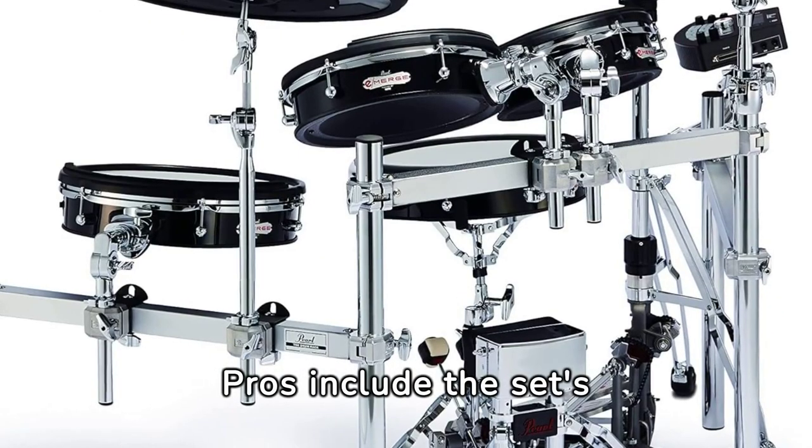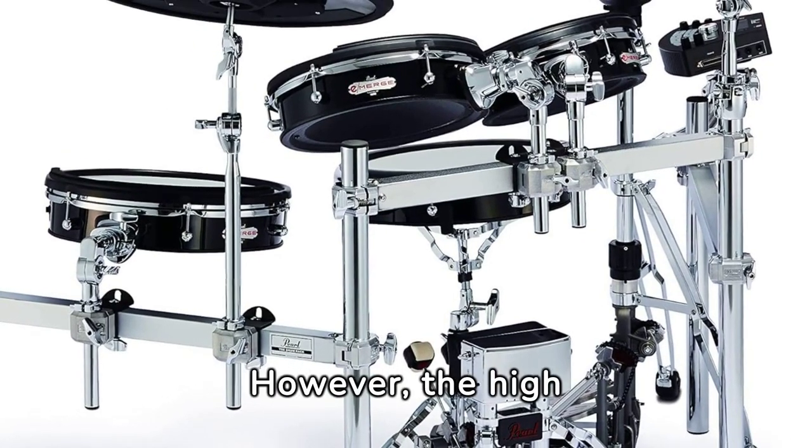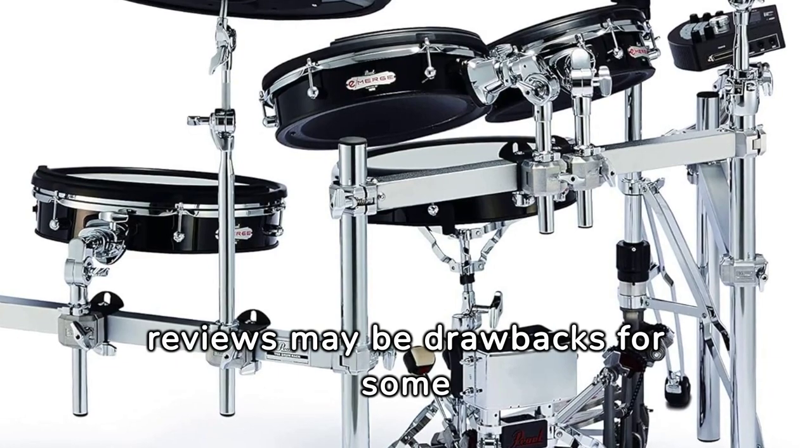Pros include the set's responsive technology, wide range of sounds, and realistic playability. However, the high price tag and limited reviews may be drawbacks for some potential buyers.